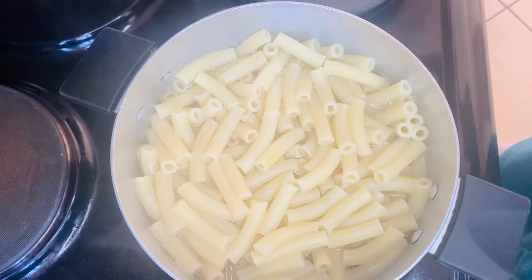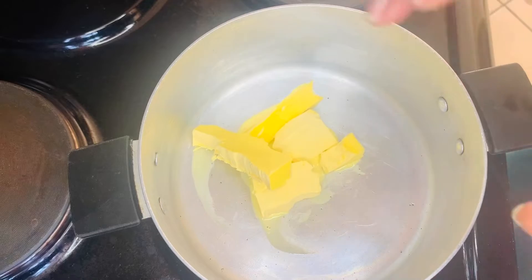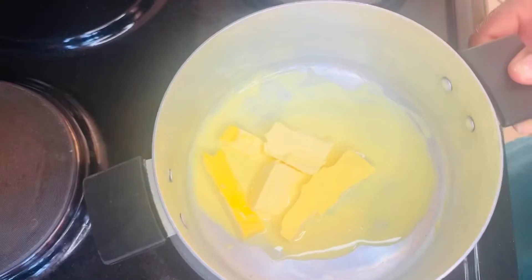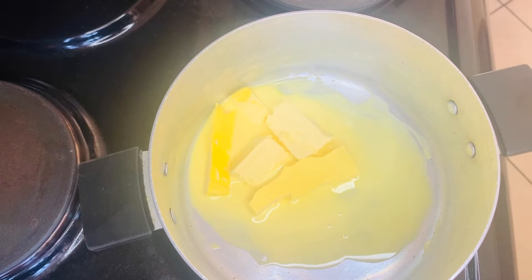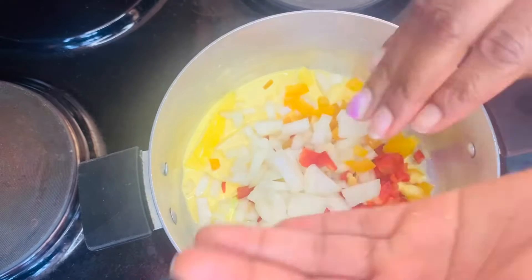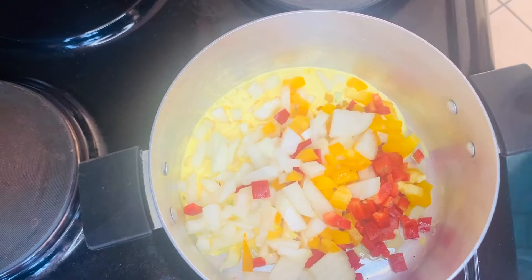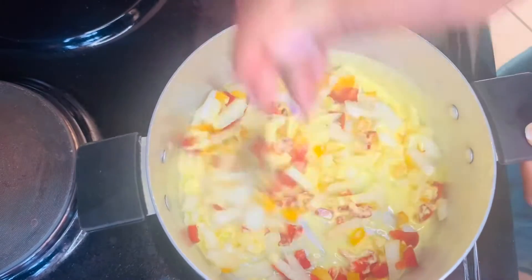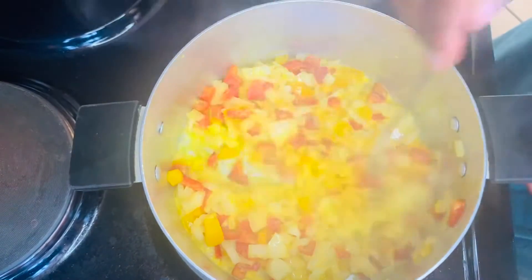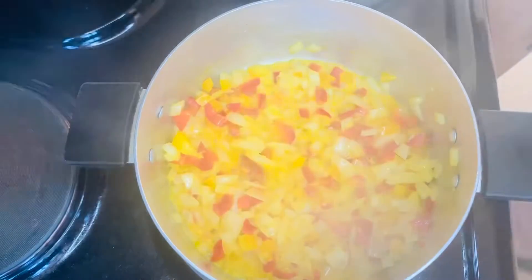You're going to use butter to sauté your onions and your peppers. I use about two tablespoons of butter. I'm adding my onions and my peppers — you want to sauté this until your onions are ready, just like I'm doing, making sure that you do not burn anything.